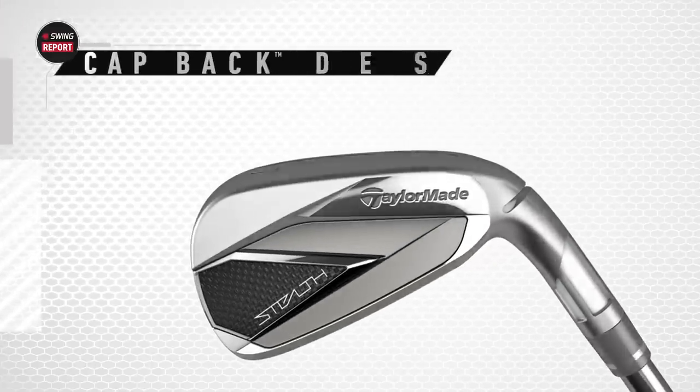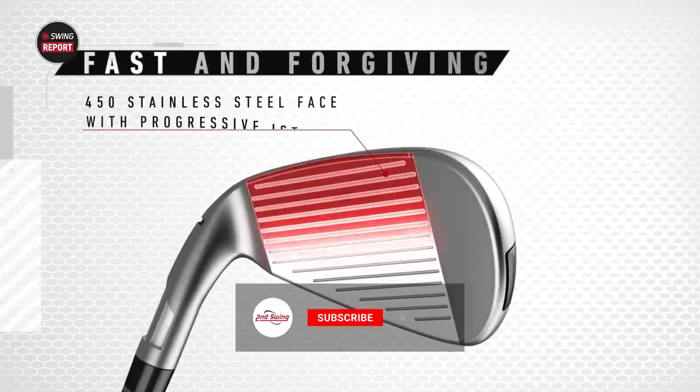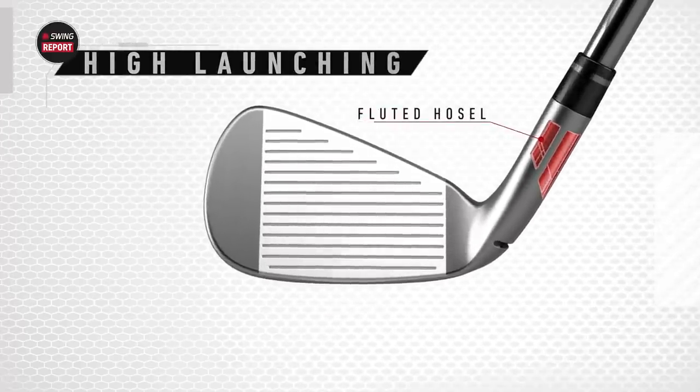The TaylorMade Stealth Irons, new for 2022. We've got them here today in the TrackMan Studio Bay. Thomas will put some shots and we'll tell you everything you need to know. Make sure you skip to the last chapter of the video for our final thoughts.